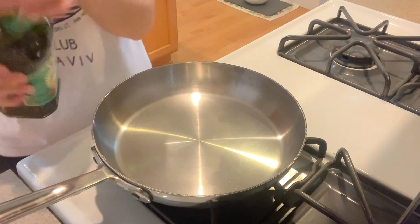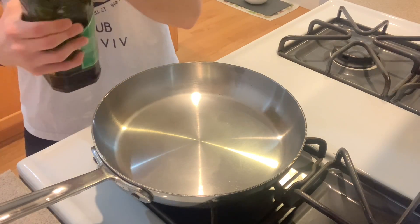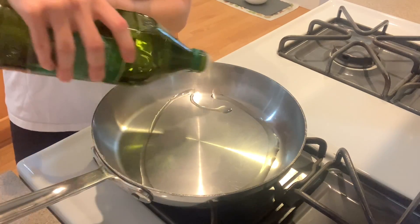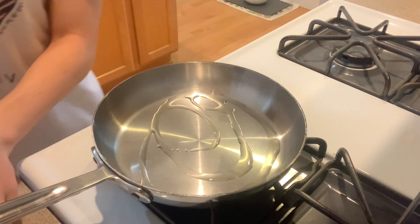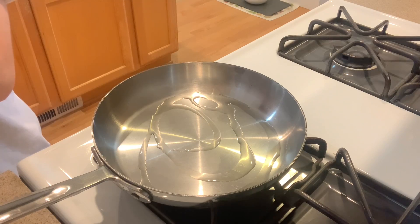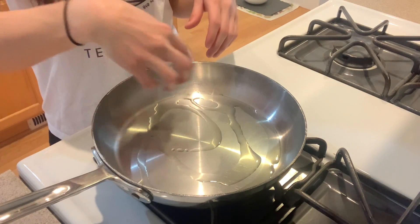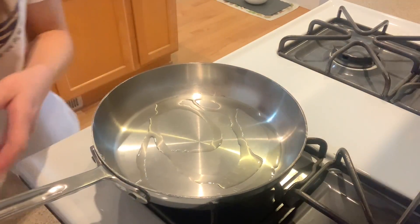Then we want to take your olive oil and drizzle a small amount in the pan, just like that. Wait for it to heat up a little bit and then move it around to make sure the entire bottom of the pan is coated with olive oil.